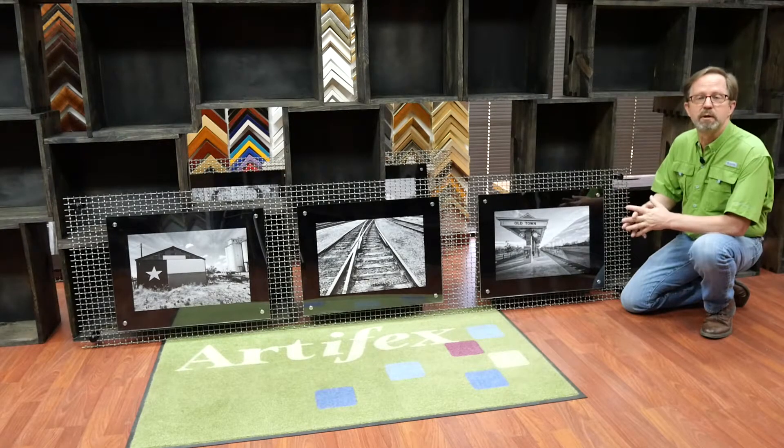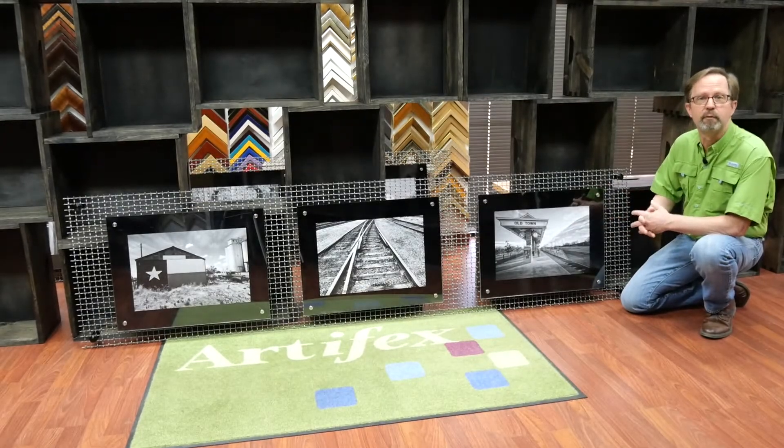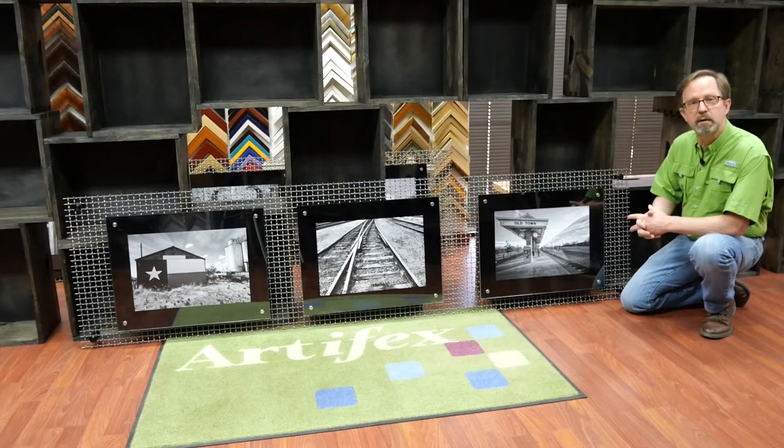These could be used for all sorts of things in addition to pictures — they could be used for room dividers, and there are lots of different designs. Give us a call if you'd like to explore interesting framing ideas.